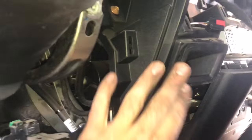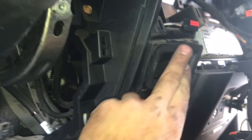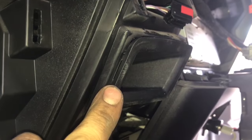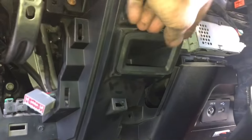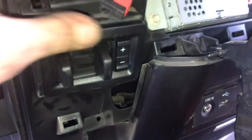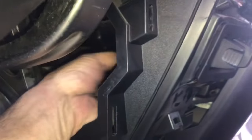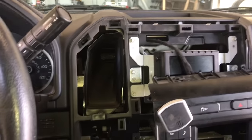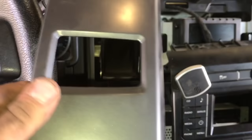Once that's all removed, before we can remove our little cubby, we're going to go back to this connector — the connector for our trailer brake controller is in the back of this housing, just in a dummy plug. Go ahead and unplug it. Now we can take our little cubby out and install our new trailer brake controller. Make sure it's nice and flush, then go ahead and plug it in. Using reverse procedures, let's put everything back together.